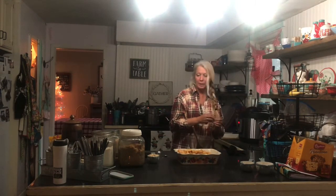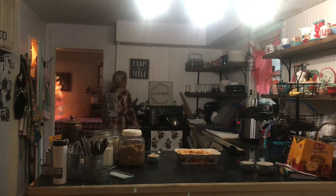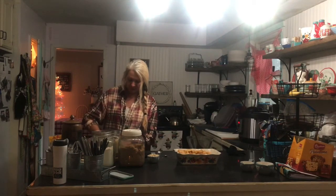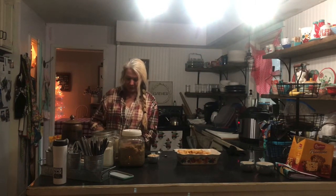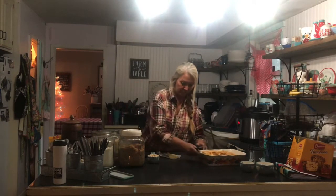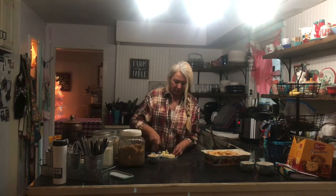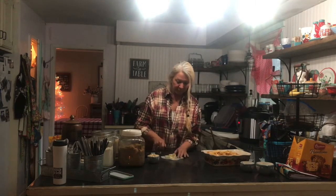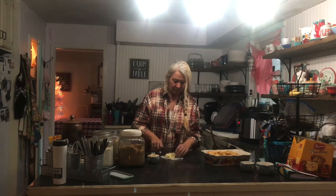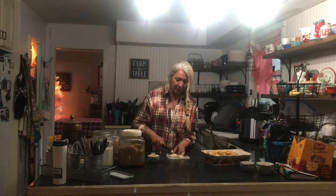Now I'm going to cut four tablespoons of butter into tiny little crumbles, because we're going to crumble that over the top. You want to cut it fairly small, kind of how you cube it when you're making biscuits and pie crust — just making cold butter into little cubes. We're going to add that to the oats, brown sugar, and flour to make a topping.